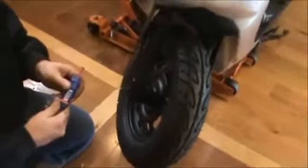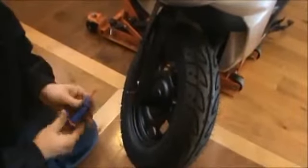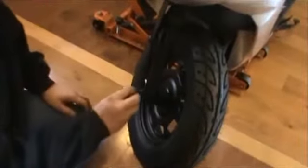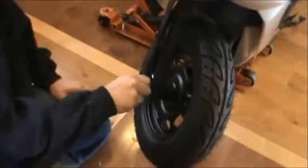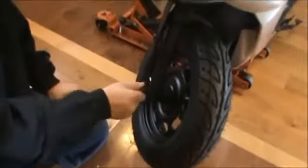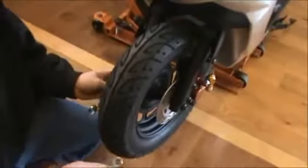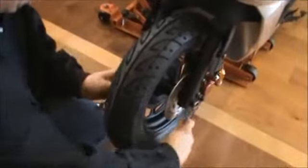Make sure you get some Loctite on this. Go ahead and tighten it down. Make sure you get this good and snug when you put these screws in there to put the front wheel on.